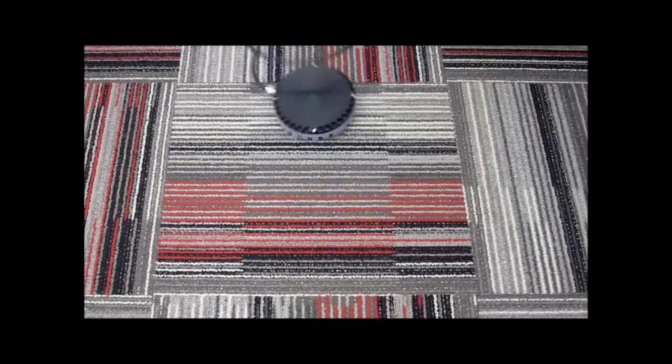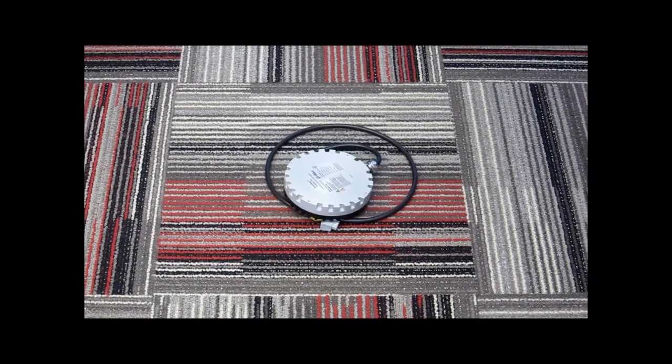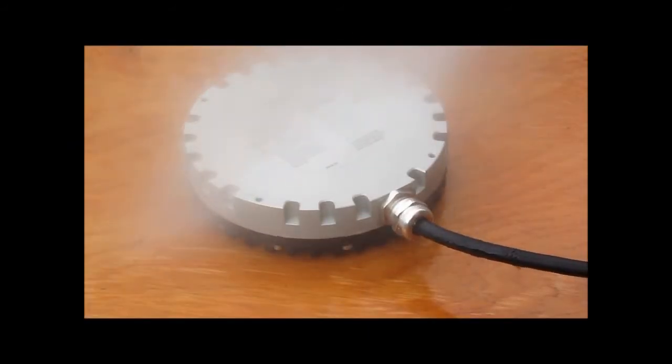One of the tests we do here at Power by Proxy is the drop test. The drop test simulates handling of the unit during the production process, the assembly process, or during servicing in the field. A typical drop height is around 600 millimeters to 700 to simulate an actual workbench. Each surface and each corner of the unit will be subjected to this test. Ooh, that was a solid thud!